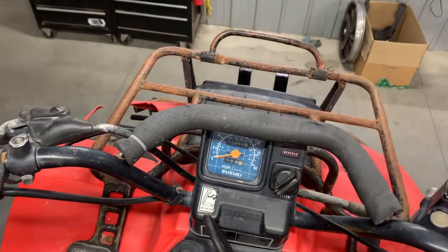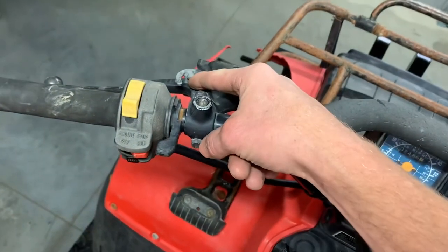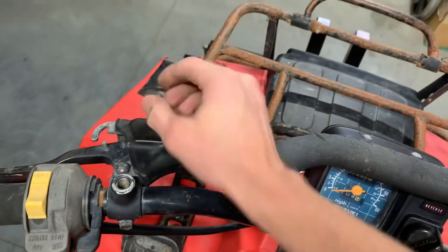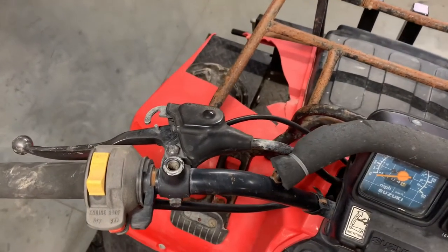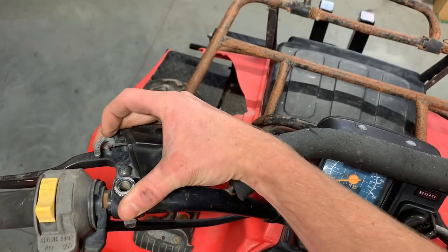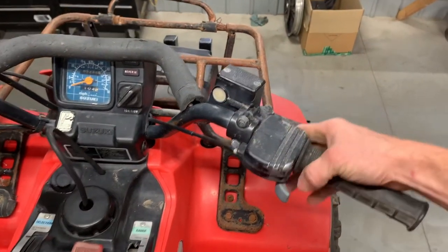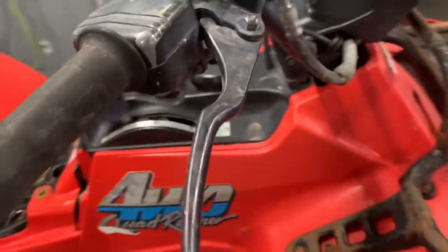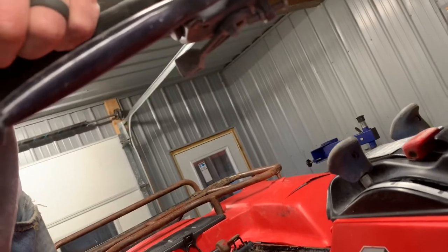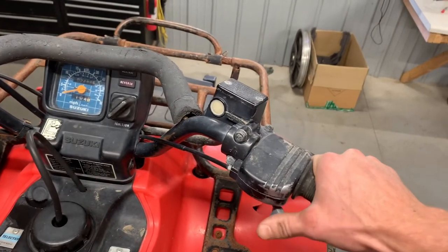Your only lights are those two square headlights below the black panel, and they have a high and low beam option. You've got your parking brake here — currently engaged. To release it, pull this lever in and the lever will pop back, disengaging the rear parking brake. To engage it, pull the lever in and push it into the slot — that locks in the parking brake. On the right-hand side is your thumb throttle. There's a throttle stop — a Phillips screw and 8mm nut — that you can adjust to limit throttle travel if you've got younger kids riding.